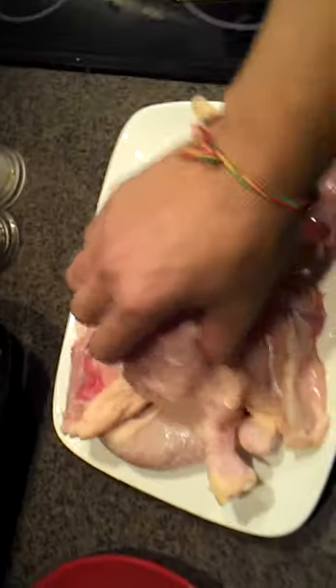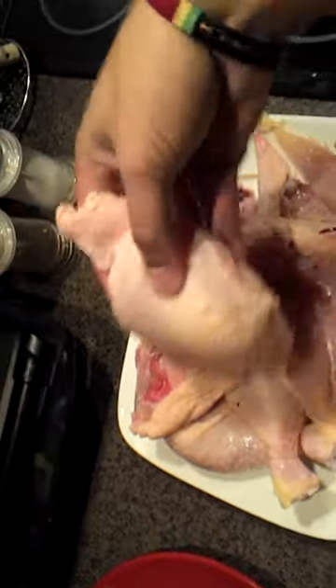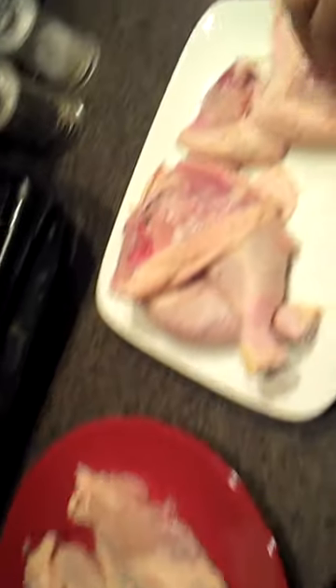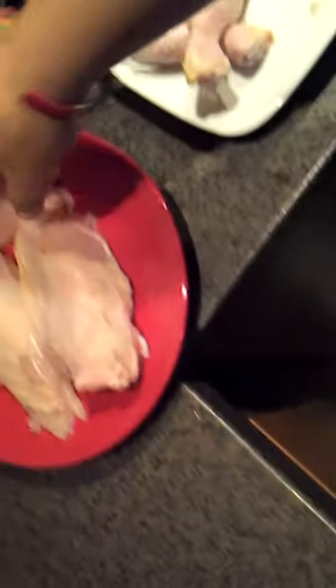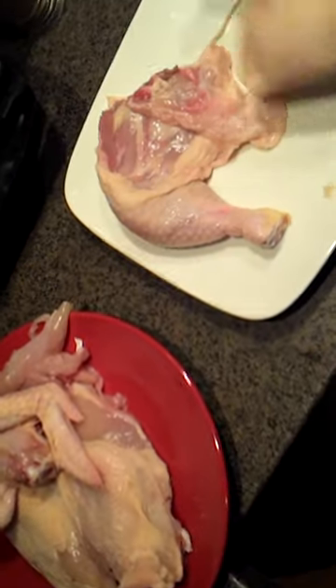But from this I have some amazing bits of meat which I'd normally buy individually in a pack. So we have two chicken breasts, two chicken goujons, two wings, and two thighs.